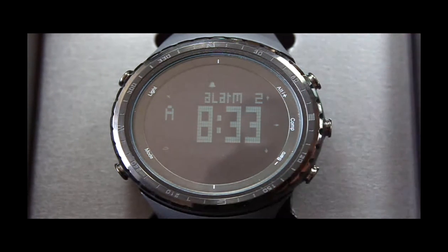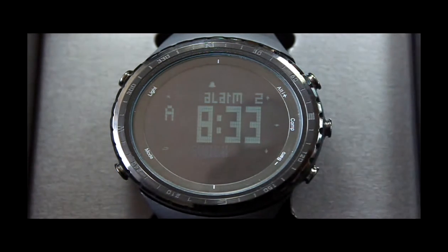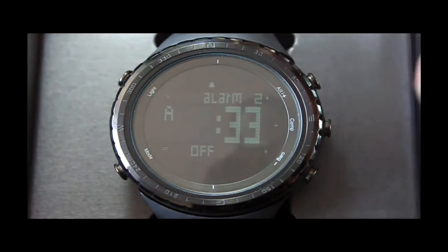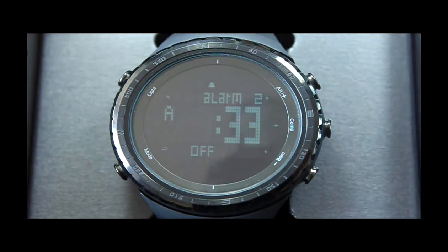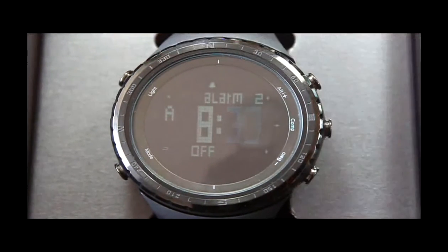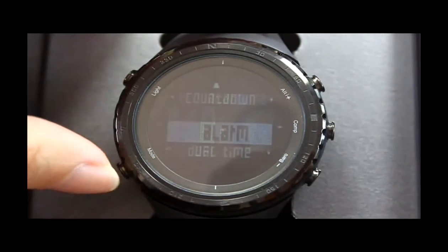Press the Camp button to set the hour. Press Alt or Barrel button to increase or decrease the data. Press the Camp button again to set the minute. Press Alt or Barrel to adjust. After setting, press the Mode button to save and exit.